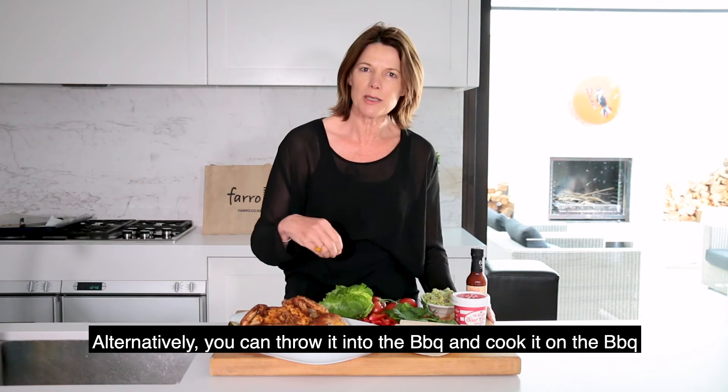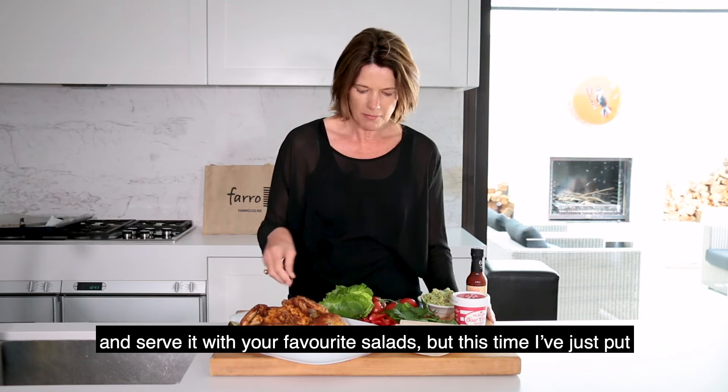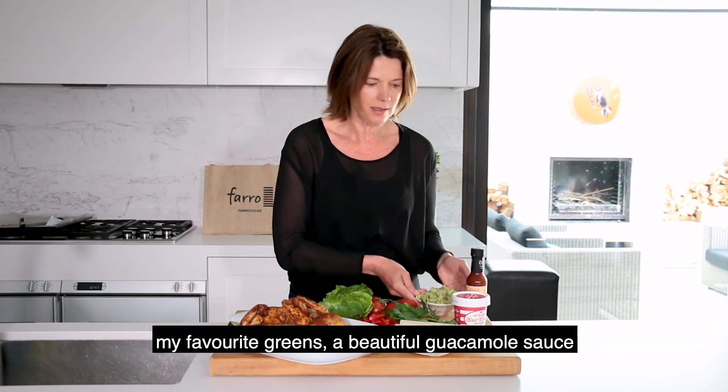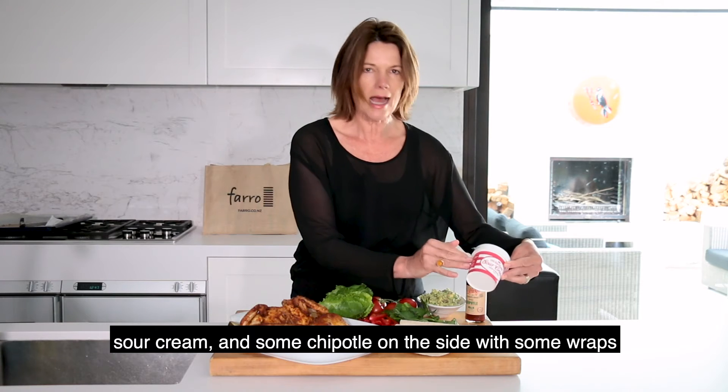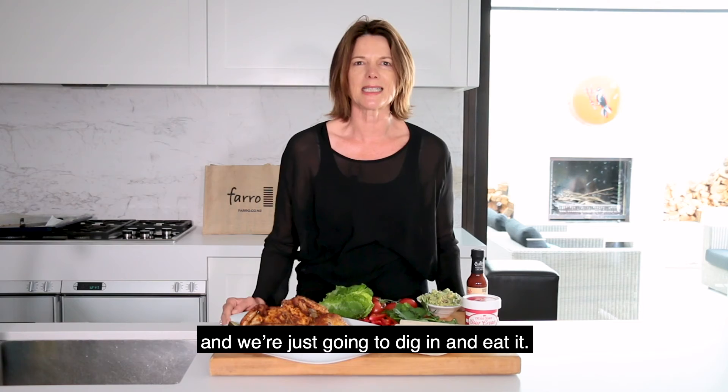Alternatively you could throw it on the barbecue and cook it and serve it with your favourite salad. But this time I've just put my favourite greens, a beautiful guacamole sauce, sour cream and some chipotle on the side with some wraps, and we're just going to dig in and eat it.